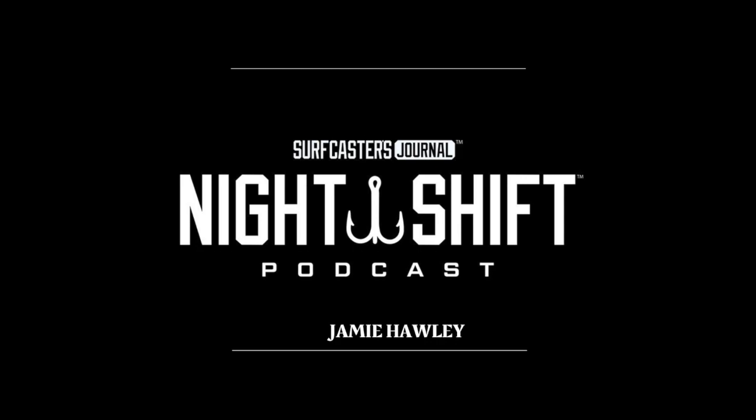Welcome to the Surfcasters Journal Night Shift Podcast. Our mission is to share our passion of surf fishing by bringing you interviews and conversations with some of the sport's most fascinating people. I'm your host, Zenoch Roman, co-founder of Surfcasters Journal at surfcastersjournal.com. So let's jump right into today's episode.